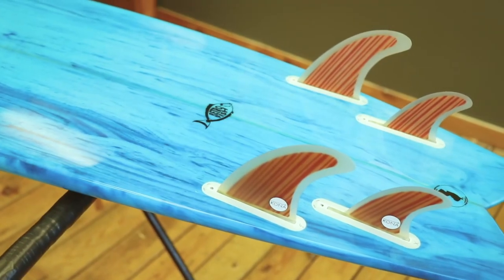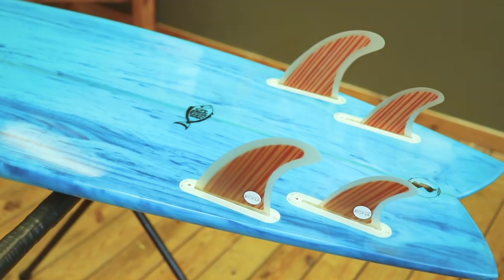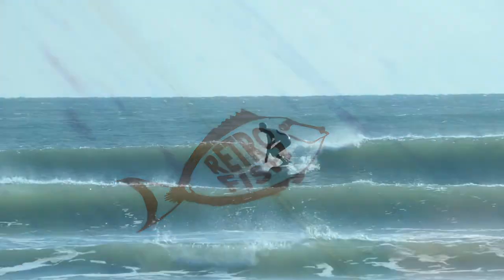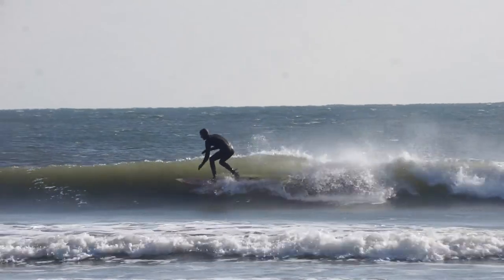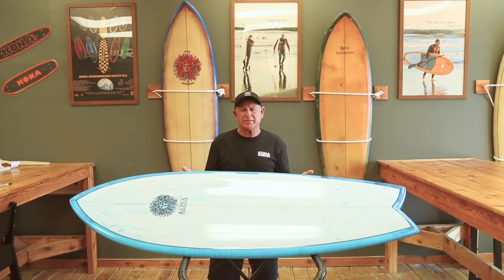The fuller outline of this board will give you the ability to get into smaller waves, but along with the quad fin setup you will be able to get very good speed out of this board. So you have a combination of ability to catch a wave and create speed if you get into a section you need to get through. This board will work in all conditions and will be a great addition to your quiver.